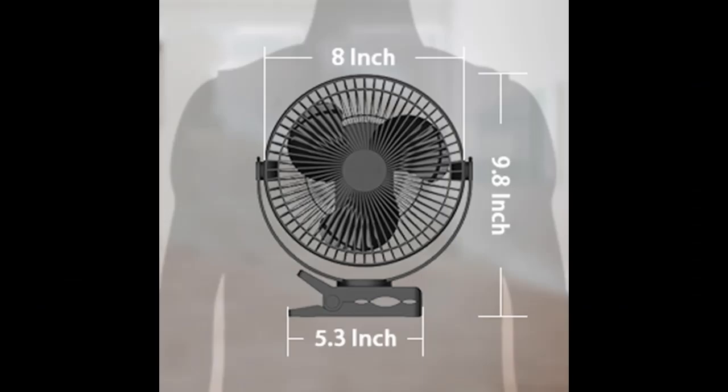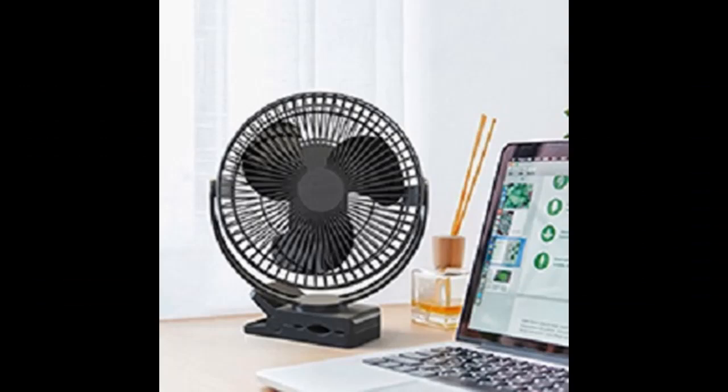The USB fan features dual charging ports, including a micro Type-C port and a micro USB port, which can be charged by laptops, cell phone adapters, or mobile power banks.